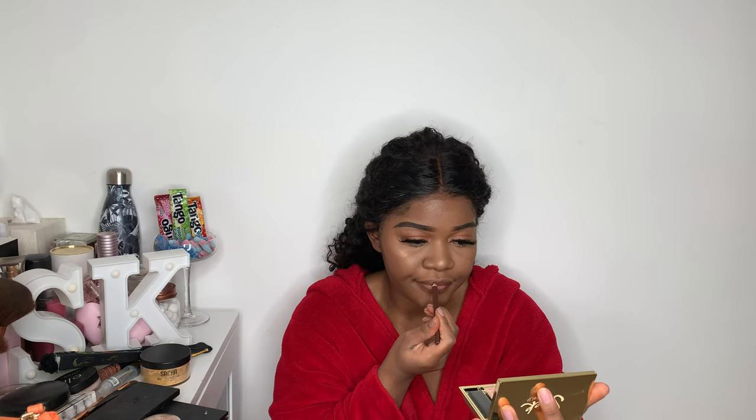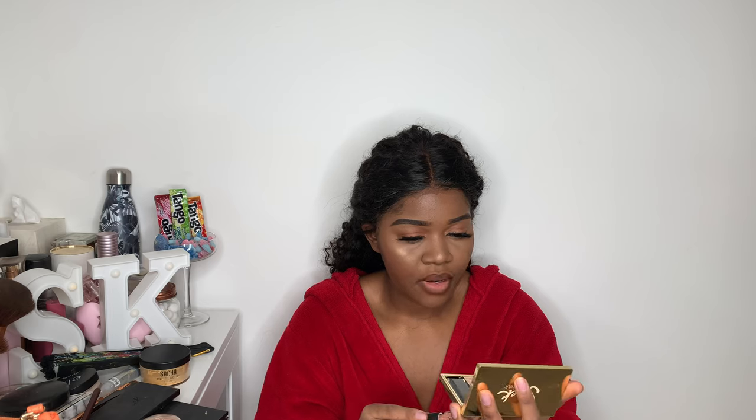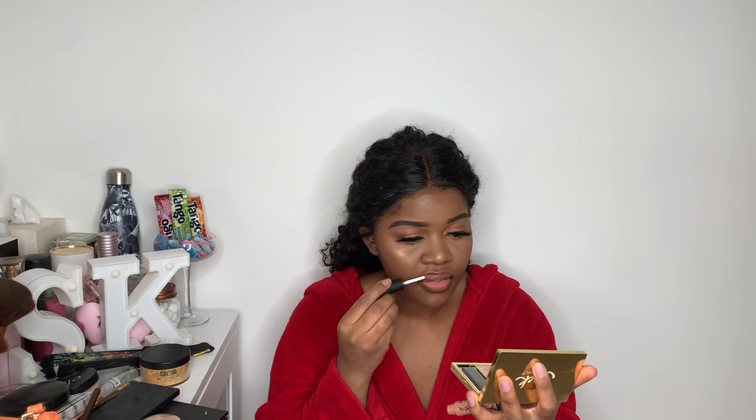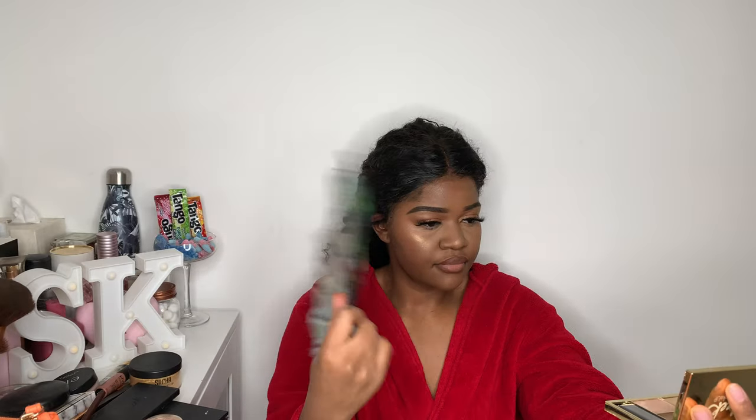For lips, I'm going to apply a brown lip liner I got from the hair shop, then apply my NYX Soft Matte Lip Cream in the shade London. And just to set my face, I'm going to use my Barry M setting spray.